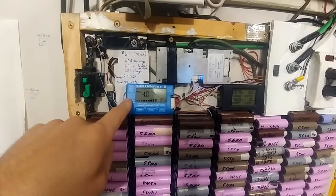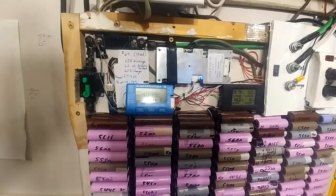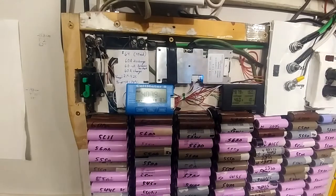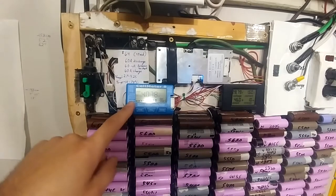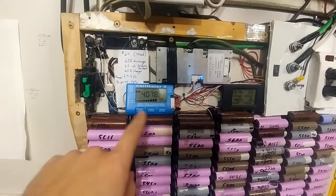So the first one is really easy — the cell meter. I finally hooked it up since last year. I've technically taken a break for a year now from doing any of this work, so I finally got this hooked up. Works great. Love it. Makes everything much easier.